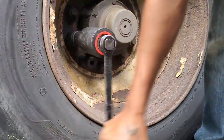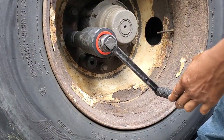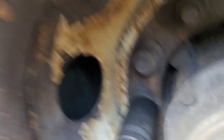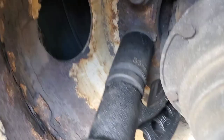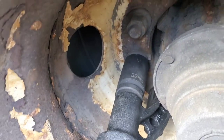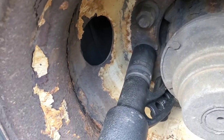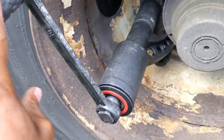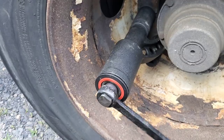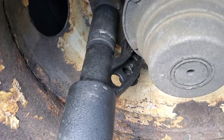It feels loose already, guys. I could use one hand. Let me bring you guys closer and show you that it is turning. Take a look at the socket — you see that it's turning. See that? It is coming loose. Right now I could use one finger. See that? It looks like we broke that one loose.